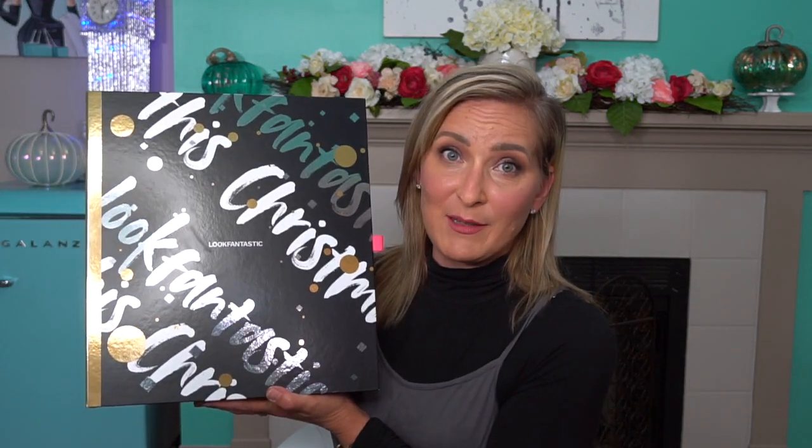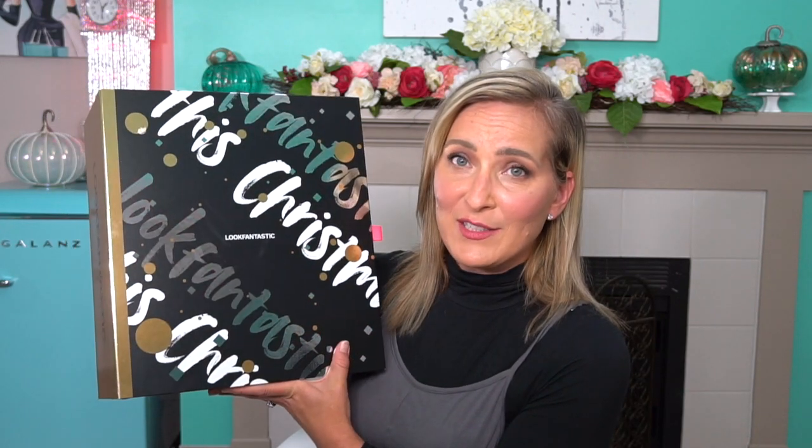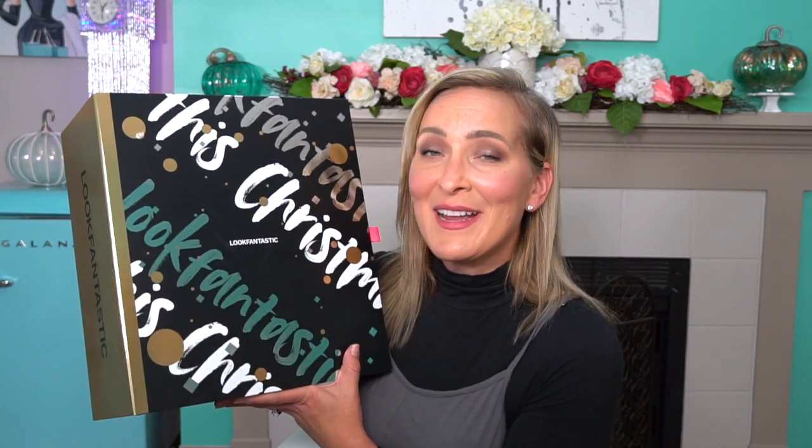So let's go ahead and unbox this because I'm very excited to see what all is in here. I know it's got a very high dollar value. I think the price is in euros, so I'll convert it for you guys and let you know the actual pricing. I do know there's supposed to be some really good high-quality luxury brand names in here, so I'm very excited. I think the box itself is absolutely beautiful. This will be a fantastic gift to unwrap and have under the tree. So if you're somebody who is a beauty lover or if you know a beauty lover, this will be a great gift.